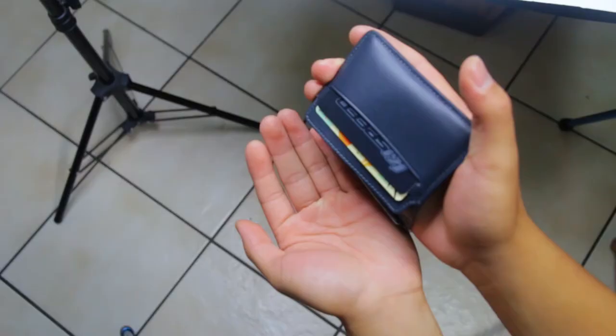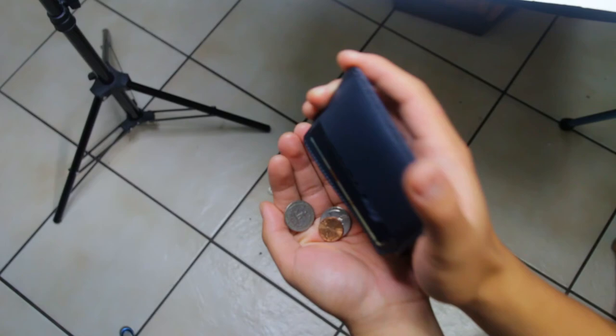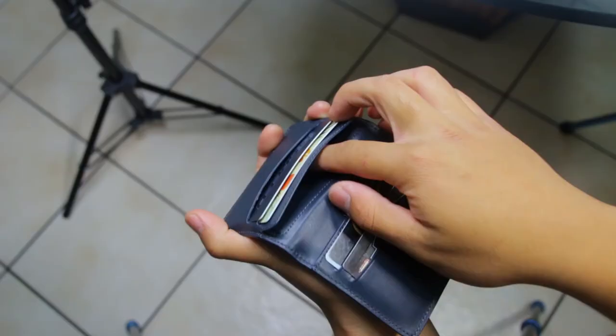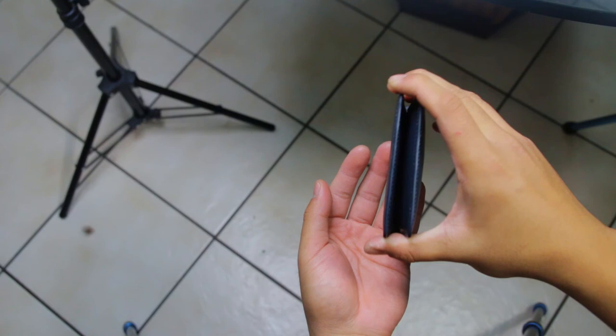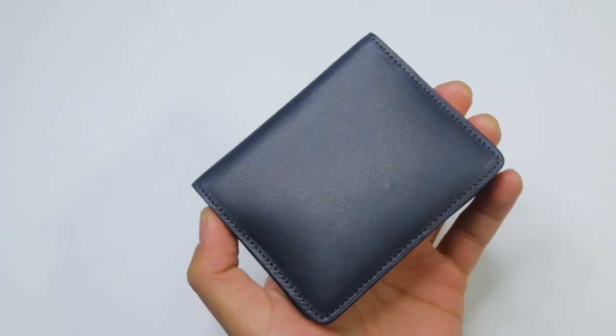Another thing is that the coin pouch isn't sealed. I would prefer it if the coin pouch had a zipper or another secure way to prevent the coins from falling out. To be honest, I really like the lip and it helps when looking for which coins you need — the only reason I'd prefer a sealed coin pouch is because I don't like loose coins falling out randomly. Other than that, I really like this wallet and if you can get over these shortcomings, I highly recommend it.